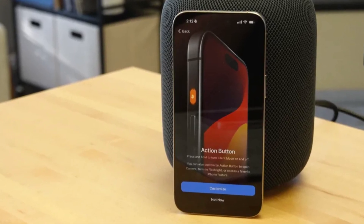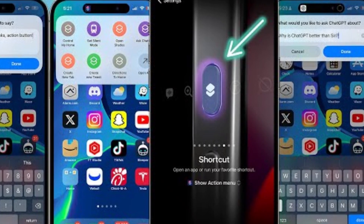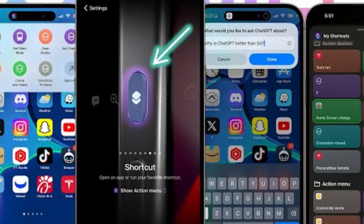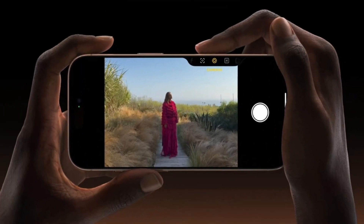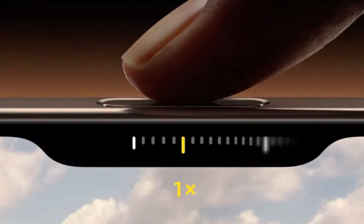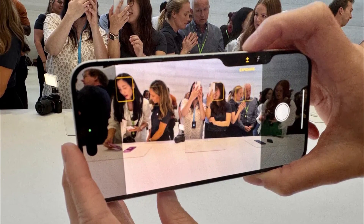Apple introduces some new tricks with its buttons. The Action Button, which debuted in the iPhone 15 Pro series, returns, offering customizable functions for launching apps or activating Siri shortcuts. But the real star of the show is the new camera control button. This physical key, equipped with a capacitive surface, allows users to control the camera with a swipe, much like a traditional camera shutter button, enhancing the photography experience.